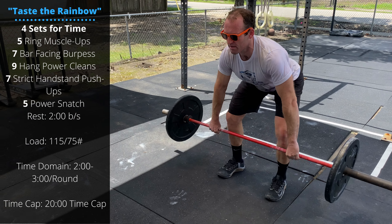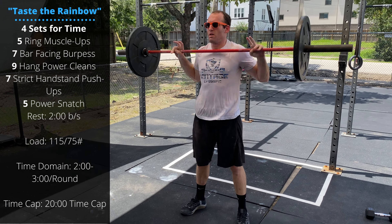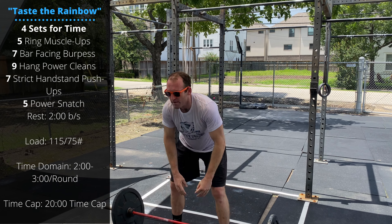We've got Dennis as the talent today. Today's workout is Taste the Rainbow. The time domain we're looking for is about two to three minutes per round and about 16 to 20 minutes for the entire workout. This workout has a 20-minute time cap.